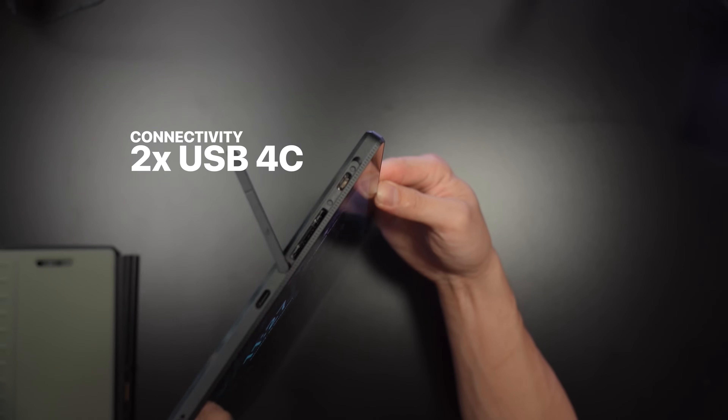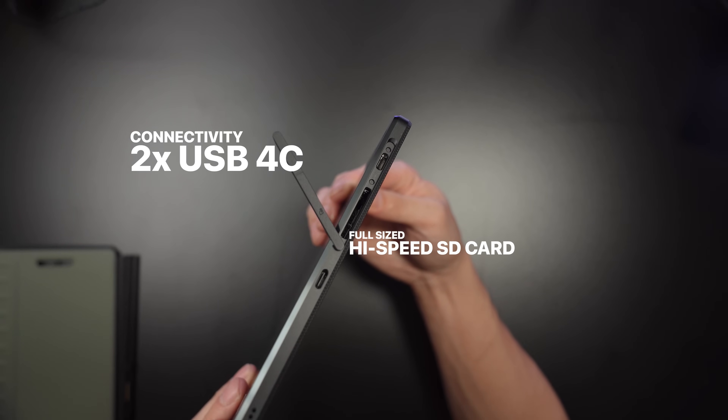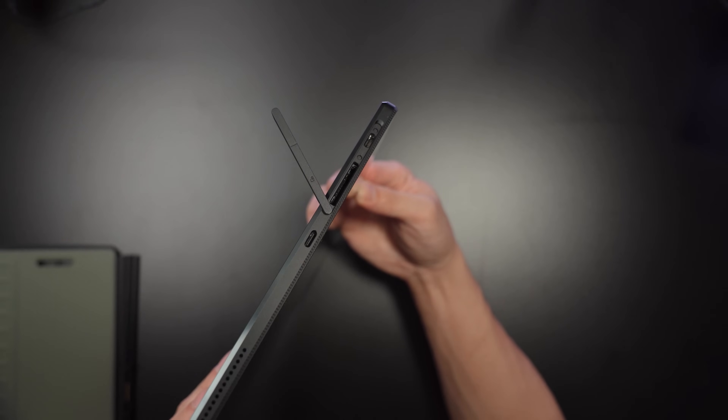For connectivity, ASUS didn't skip out — you've got two USB4 Type-C ports and a full-size SD card reader, perfect for transferring media quickly from a camera to the device. It even comes with an adapter for micro SD cards, which is a thoughtful addition if you're working with different file types.